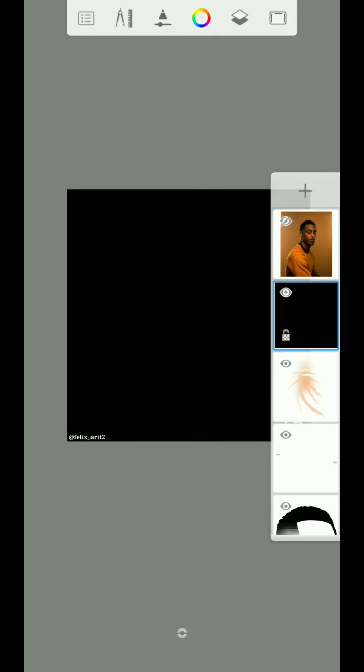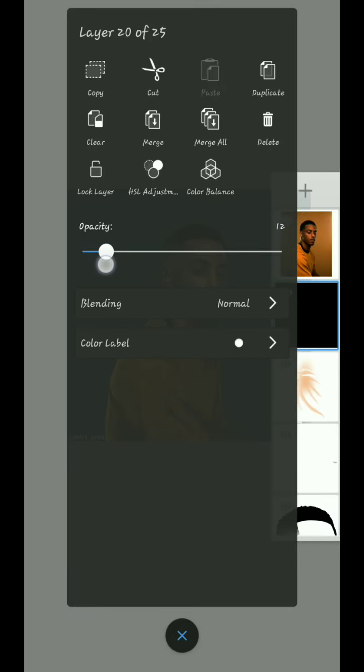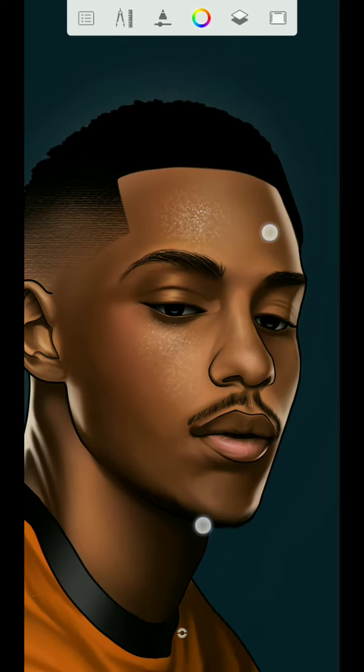Once you are done with that, click on that layer then take the opacity down to 14 percent.